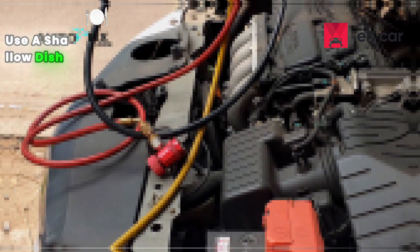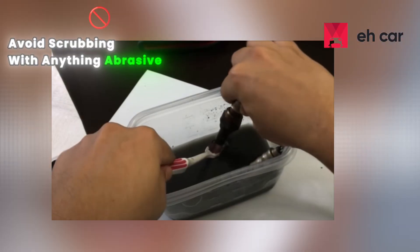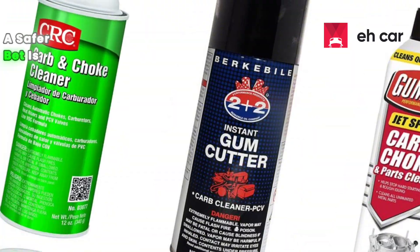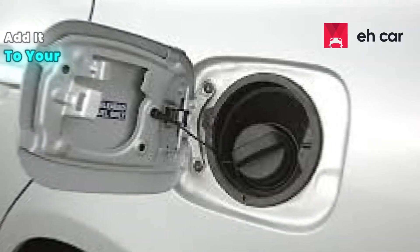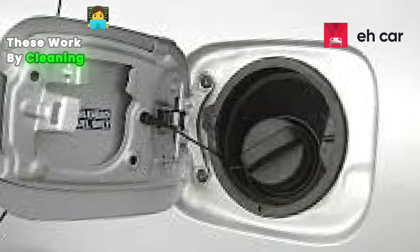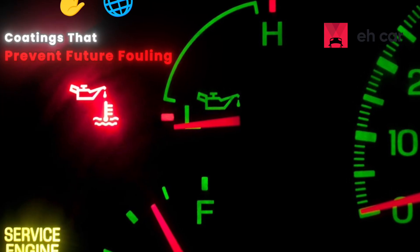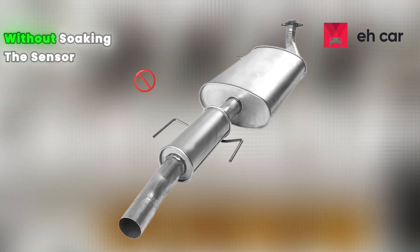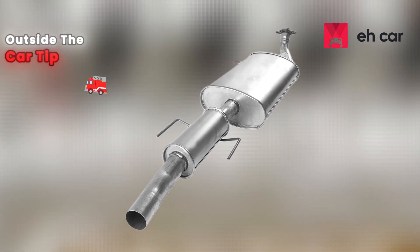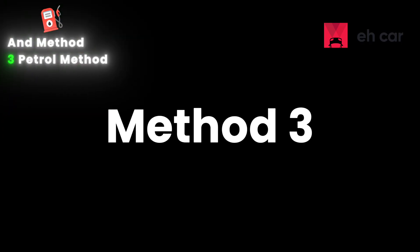If you must try vinegar, use a shallow dish so you only cover the sensor tip. Soak for no more than five minutes, rinse with distilled water, and dry completely. Avoid scrubbing with anything abrasive — it can scratch the sensing surface. A safer bet is using a catalytic converter and O2 sensor cleaner, which costs only about $10 and you add it to your fuel tank. These work by cleaning under actual operating temperatures, which helps maintain the protective coatings that prevent future fouling. The cleaners heat up with the exhaust and burn away carbon buildup internally without soaking the sensor outside the car.